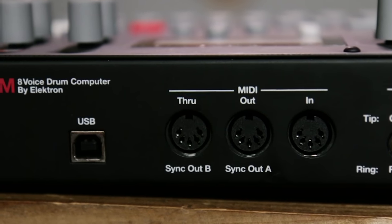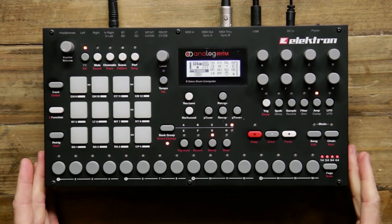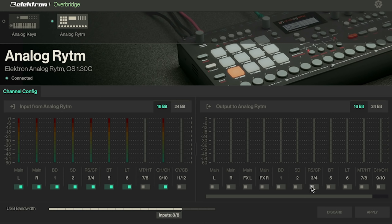The USB port on the back of Analog Rhythm doesn't just allow you to load in your own samples — it also allows for parameter control from your DAW, multi-channel audio streaming, tight sequencer synchronization, and total recall. Basically it enables you to use the device as you would a VST plug-in in a DAW environment, while still generating and processing audio in the analog domain. This integration is handled through a free software suite called Overbridge, a free download from our website electron.se. The control panel utility shows which Elektron devices are connected and lets you enable and disable audio streaming to and from the Elektron analog device.